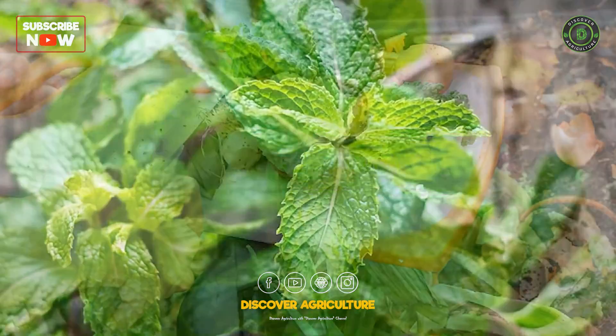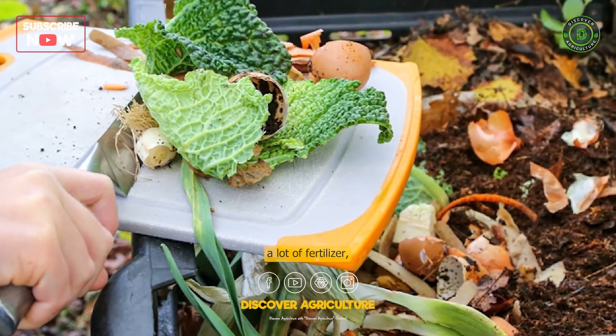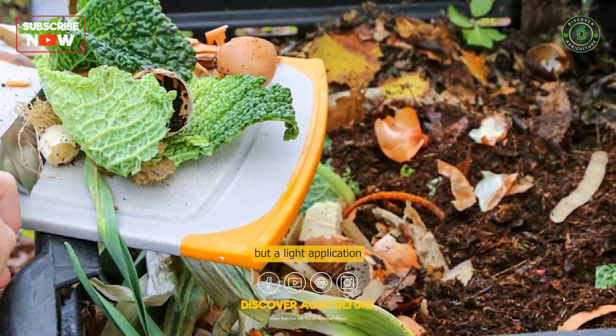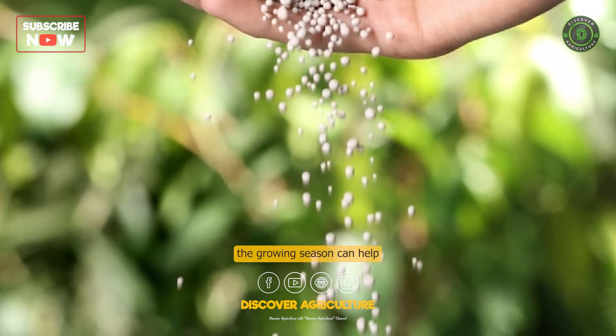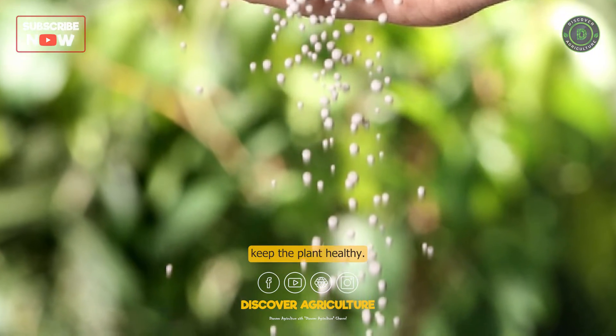Fertilize the mint. Mint does not require a lot of fertilizer, but a light application of compost or a balanced fertilizer once a month during the growing season can help keep the plant healthy.